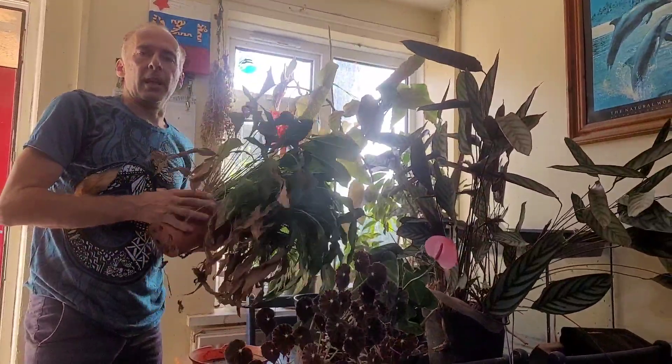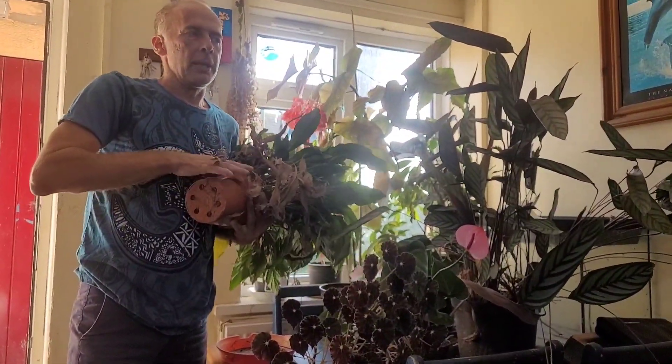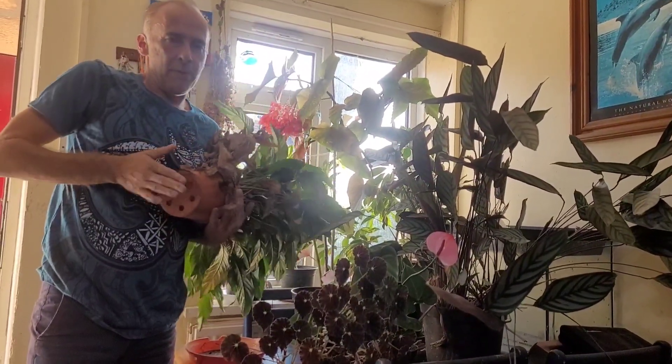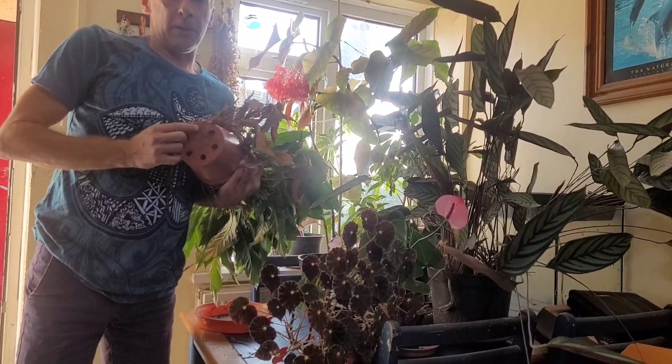I'm going to gently get it out of its pot. Just a gentle tap — not as hard as I would with a shrub, just a more gentle tap. And you can tell when plants are pot bound because they sort of grow out of the holes here.